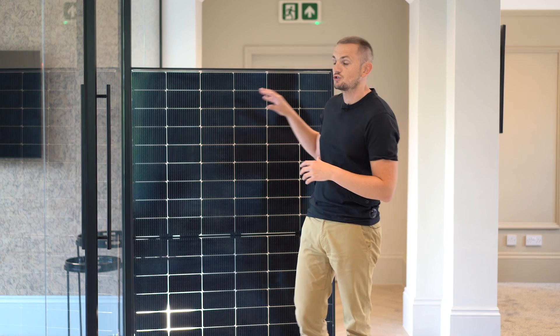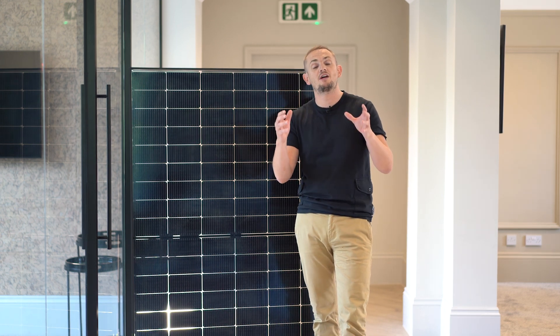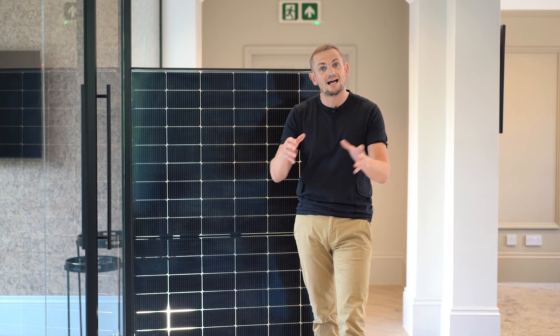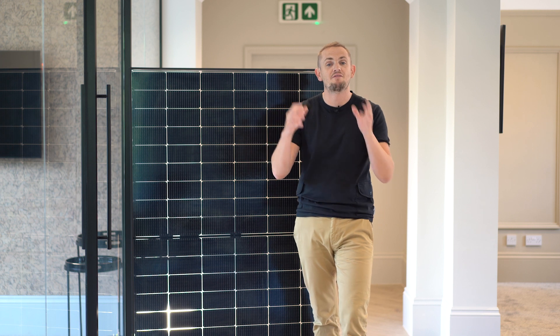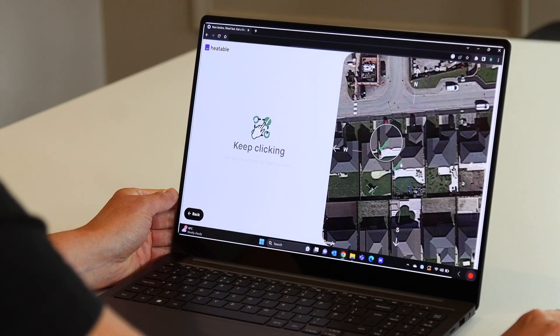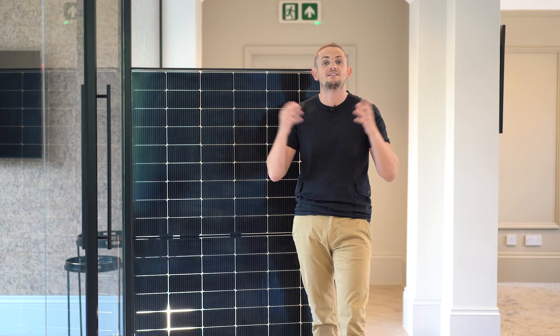Hopefully that was a useful review of the REA Fusion 2 panels. If you're interested in having solar installed and want access to these panels with Enphase micro inverters, head over to heatable.co.uk for a fixed price to have this product installed on your roof in as little as two weeks.